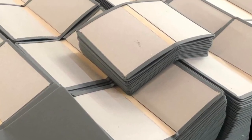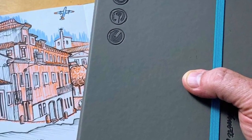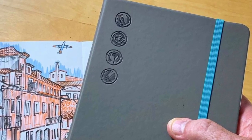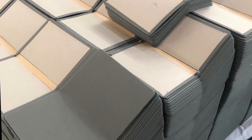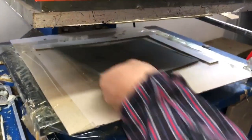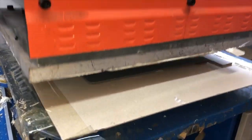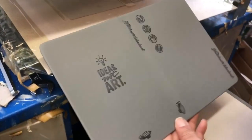The covers consist of a thick cardboard wrapped in a vegan polyurethane leather. One of the benefits of the vegan leather is that it's a very sturdy and travel-tough material, ready for a couple hundred tosses into a backpack. The second benefit is that it holds a blind deboss incredibly well. Man, that is oddly satisfying to watch, isn't it?